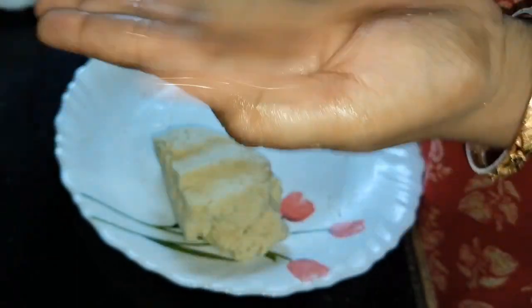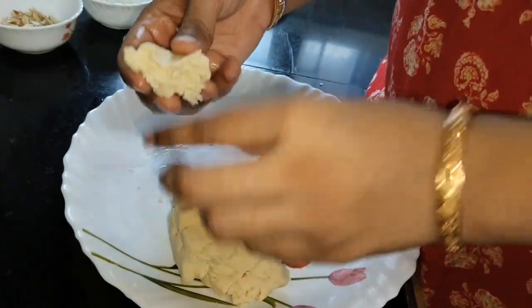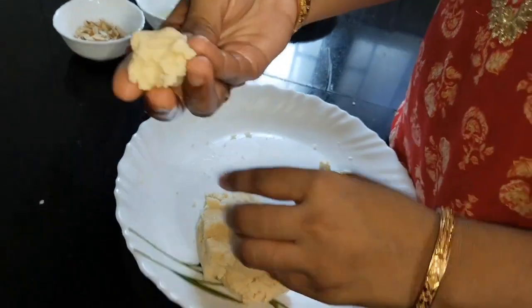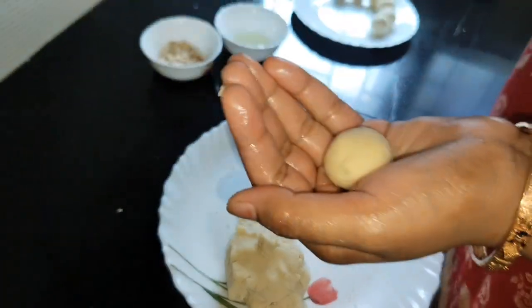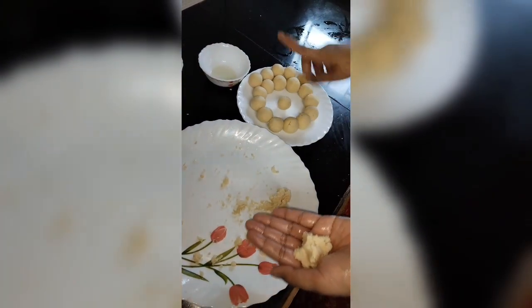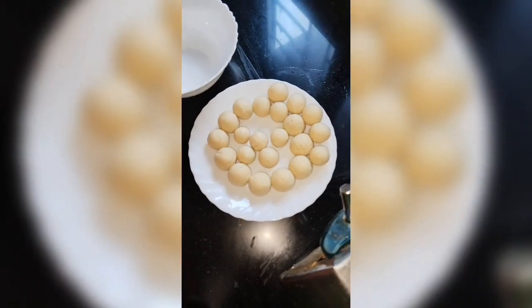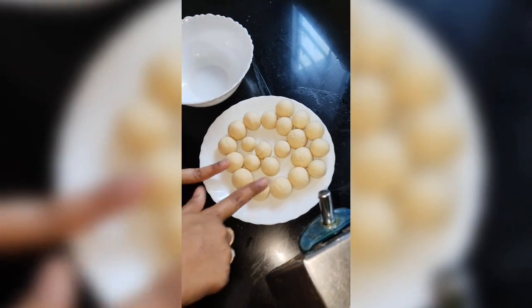First, put some oil on your hand. Now we can make them a small size — you can make them small or medium size. I have made them medium size. I will take it with the oil and shape it. I have made many more. Now I will show you how to make them small. Look, my dough balls are ready — I have made some small and medium size.